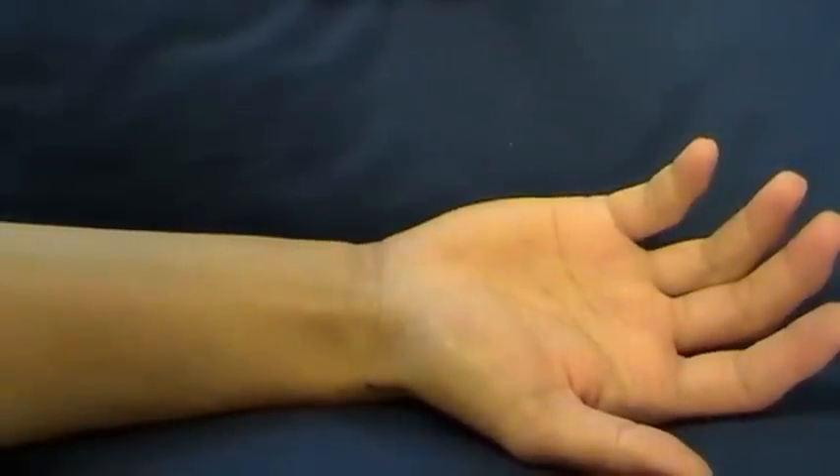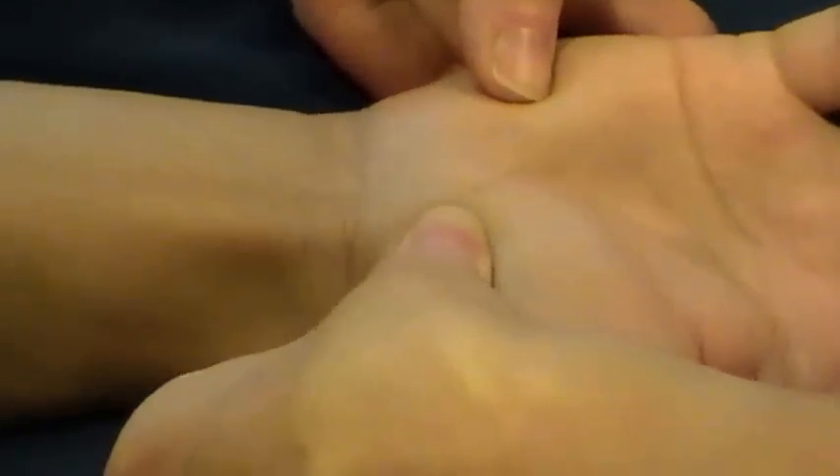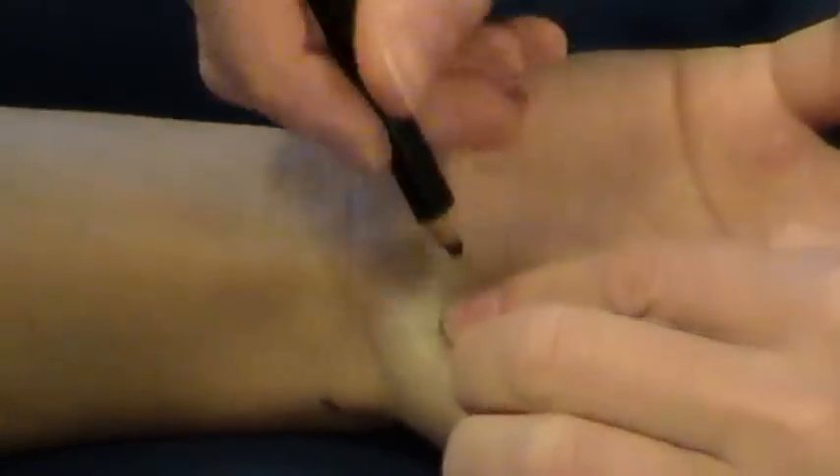Starting with the crest of the trapezium — if you work down the thumb on the lateral aspect and at the base of the thumb, when you drop off that, you'll feel a firmness under your finger. That's just there and that's the crest of the trapezium.